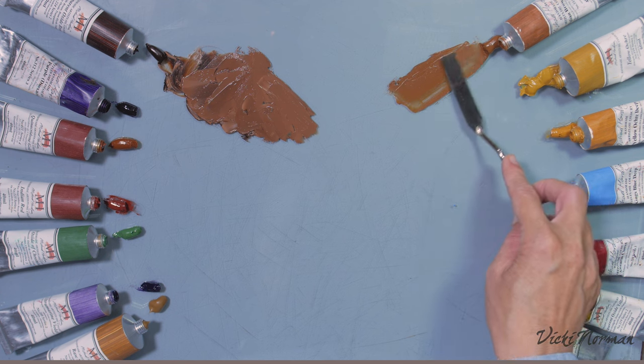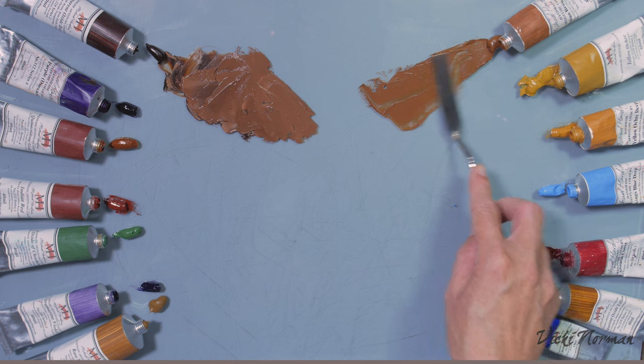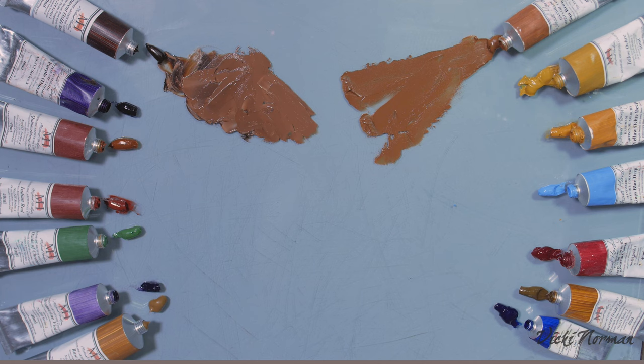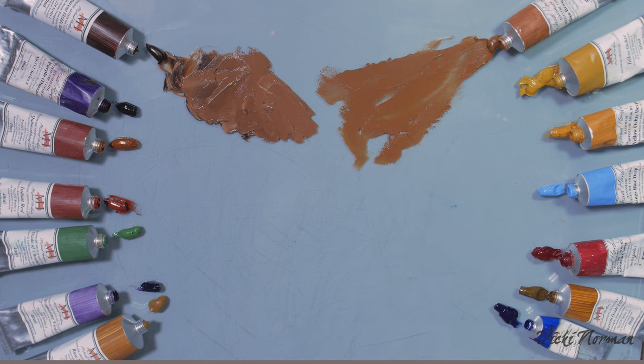This is Italian brown ochre, and you can see that for some richer, redder flesh tones it would be a really good place to begin as a base. It's pretty much there already — in some instances that would just be a really good place to start.